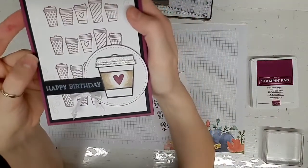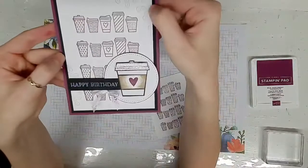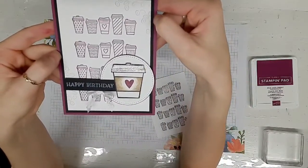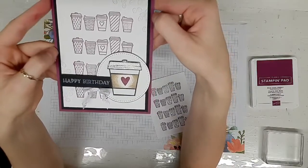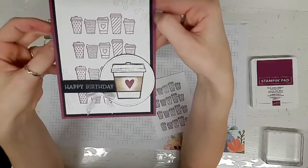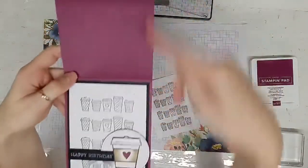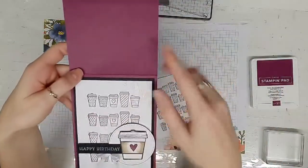That is all on that layer. Then we have a basic black card mat on a Rich Razzleberry card base that I have as a vertical open — so 11 by 4¼, scored at 5½.